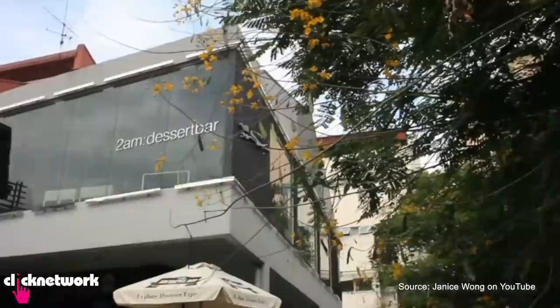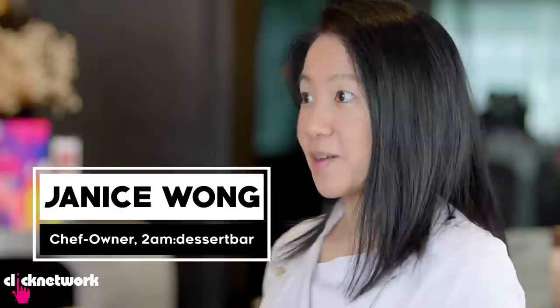We're here with Janice in the flesh. I'm slightly nervous because it's my first time meeting her, but I've tried your desserts over the years, so it's great to put a face to the name. How did you come up with the name 2AM Dessert Bar? Well, 2AM for me is quite dear because it's also the time I used to sleep and crave for desserts.